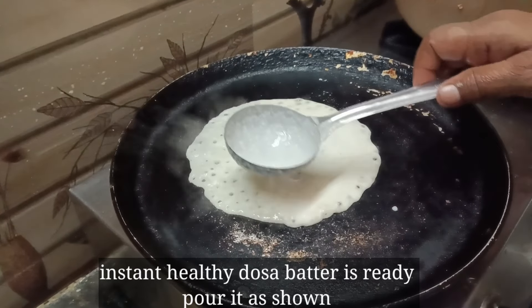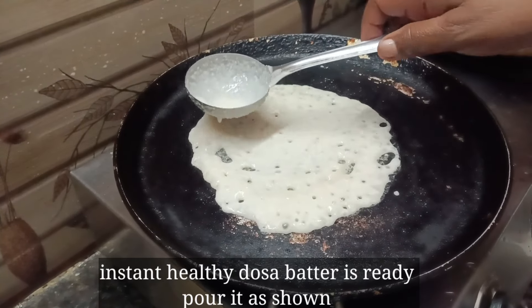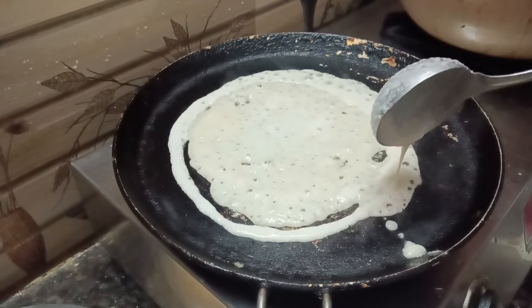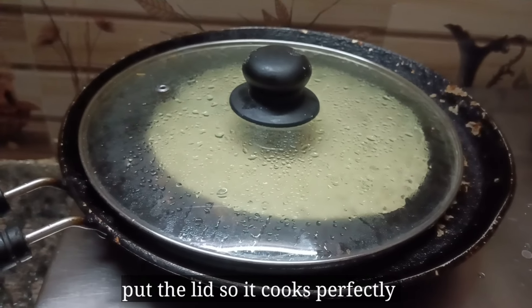I'm going to try to make two pieces of the dough. If you put it in a bowl of dough, you can spread it out. We will spread it out, but we will not spread it out too much. If we put it in a bowl, we will spread it out.